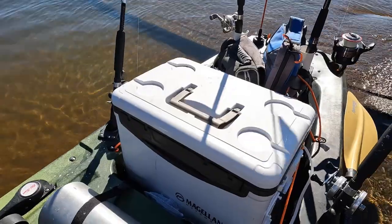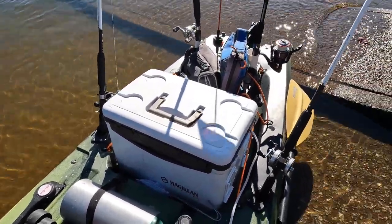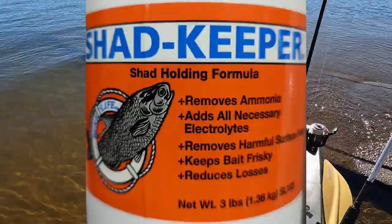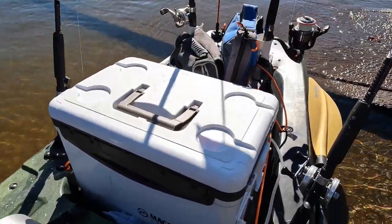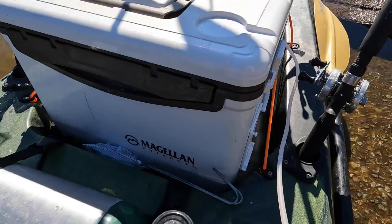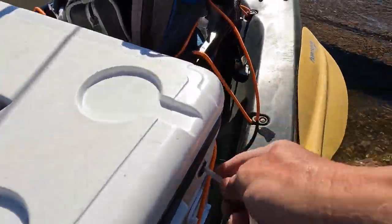People ask me in the kayak: how do you keep your bait alive? How do you keep those blueback herring alive? I add some Stay Alive solution — I'll put the link, you can get it at Academy Sports. This is a 30-quart bait cooler from Academy Sports, Magellan brand. And if you notice, it has a port on the side for an oxygen line.